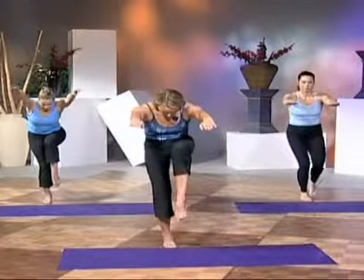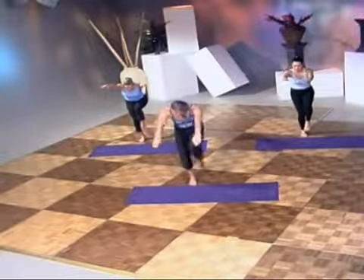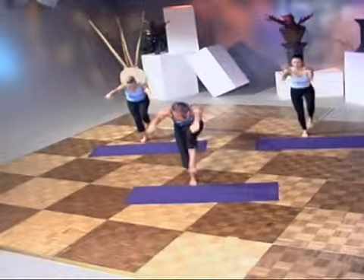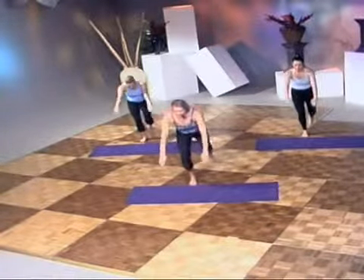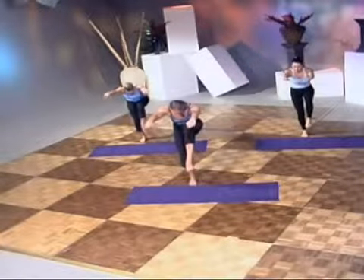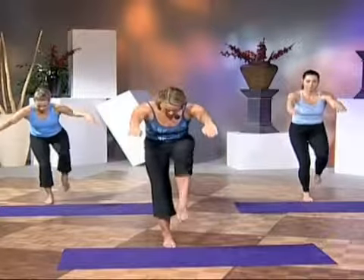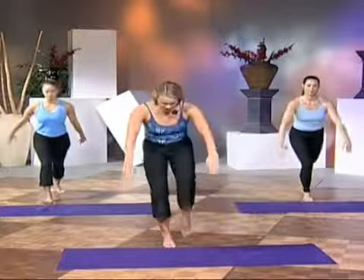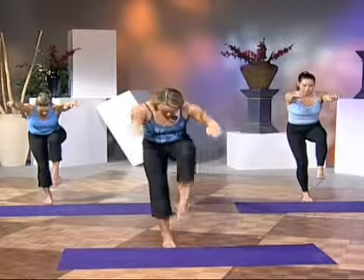Scoop into the abdominals. Find your balance, and then press back. Shoulder blades come back. Scoop up. Press back. Open up the chest, the heart. Scoop up. Press back. Two more. Scoop up. Navel to spine. Exhale. Reach out. Connect the abdominals. Hold. Press back.